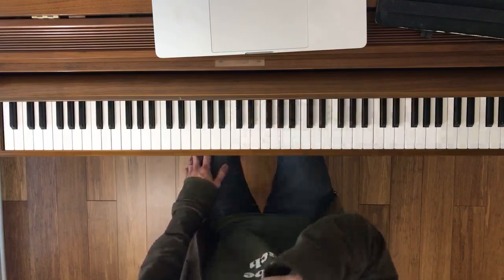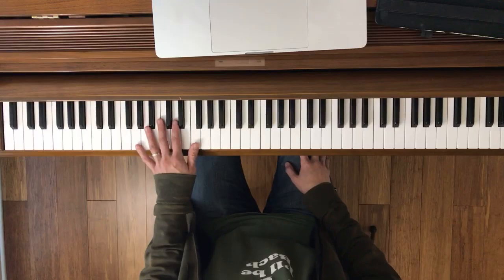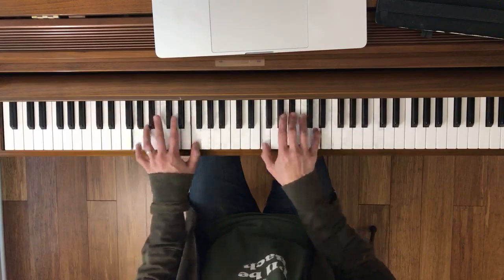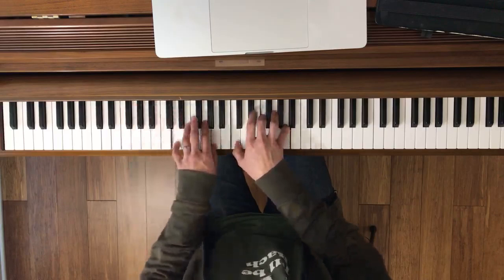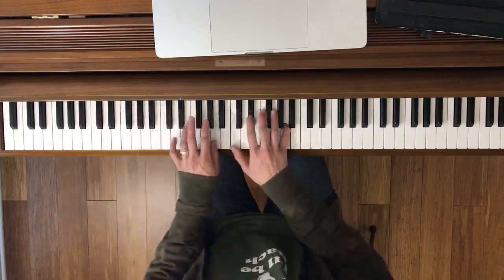Now here's the left hand. Okay, let's try that together. Ready, go. Back to both hands. Let's try it together now. Ready, go.